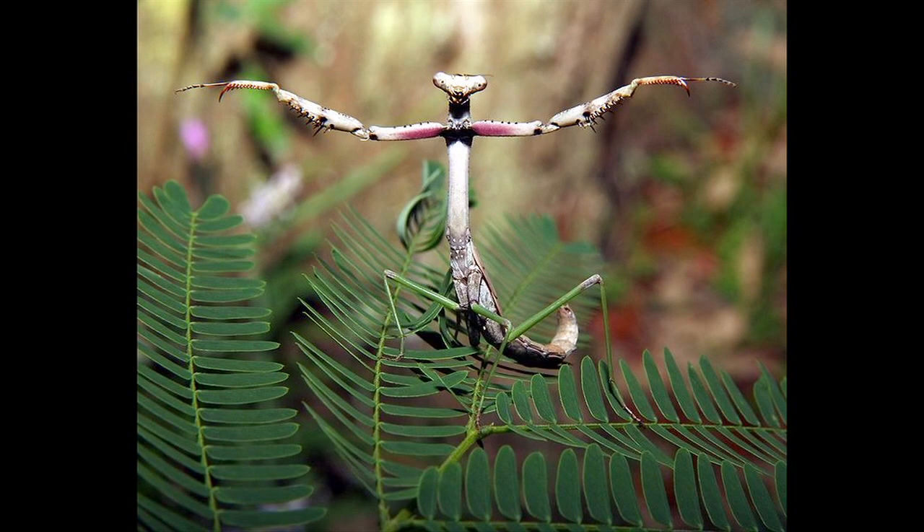Basically, you can keep the critter in a small cage and put insects in there. They feed on a wide variety of insects. An easy insect to keep alongside to provide food for the praying mantis is crickets.